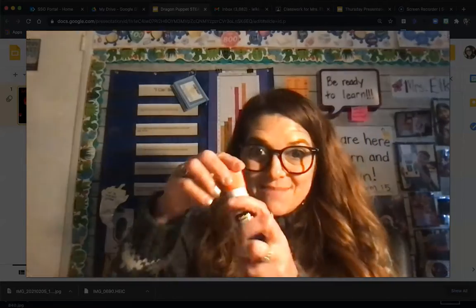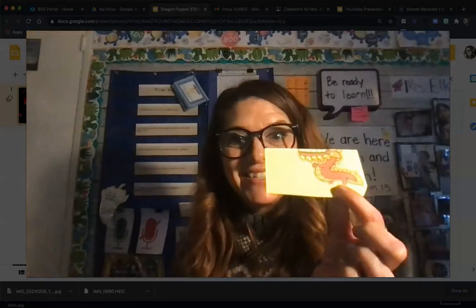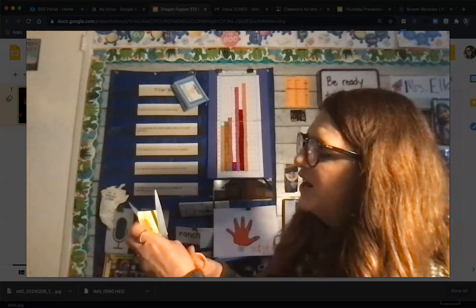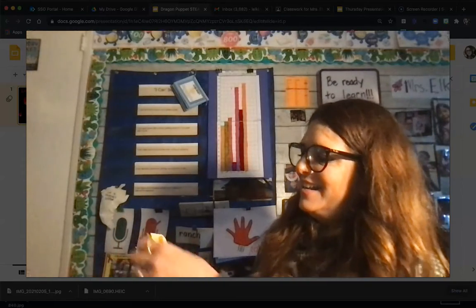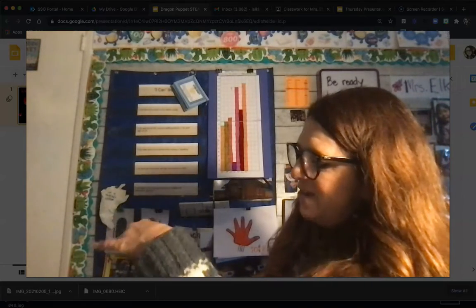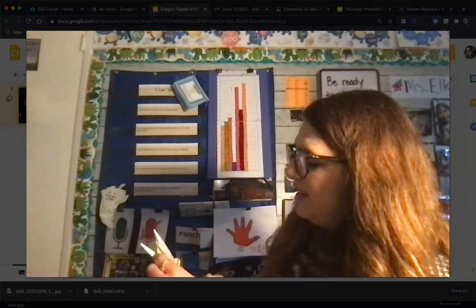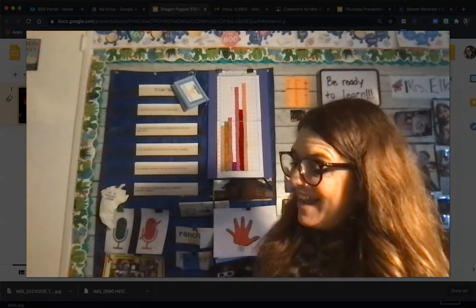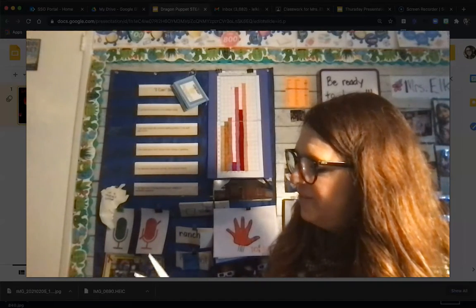I put my lid back on and I'm going to cut the bottom of my dragon. Now I'm really going to take my time and go around it carefully. Remember, it's not a race. If you want to pause the video you can do so anytime, and you can replay it as many times as you like — it will be here for you.